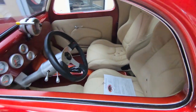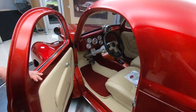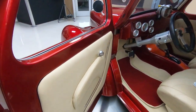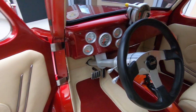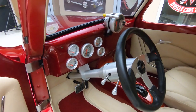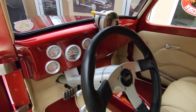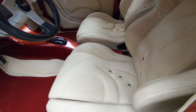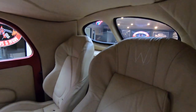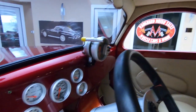Now we're going to pop the door open here with our door popper. Look at that interior — beautiful in there. Gorgeous door panels. Aftermarket gauges in the dash. Real sharp looking center console. We've got a tilt column in there for the steering wheel. Very comfortable bucket seats. All customized. She's a beauty inside and out. Very well built car.